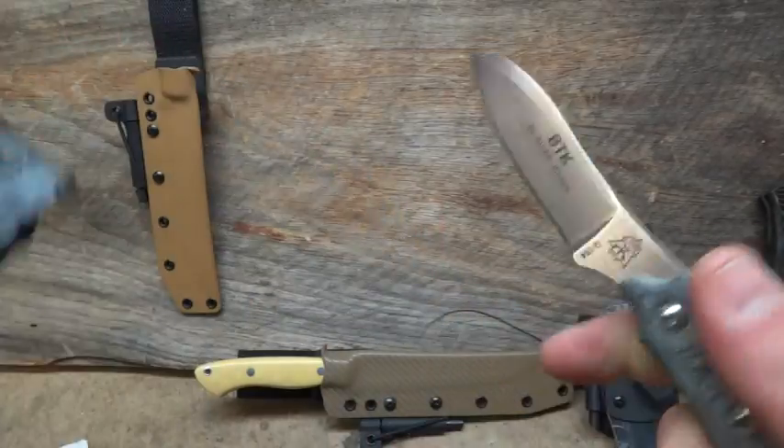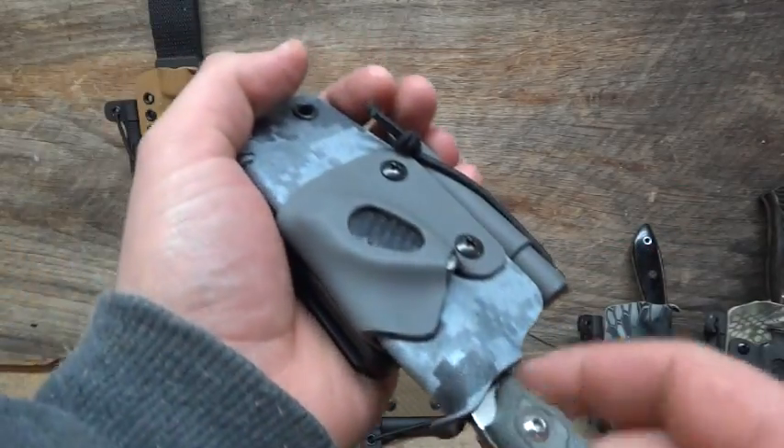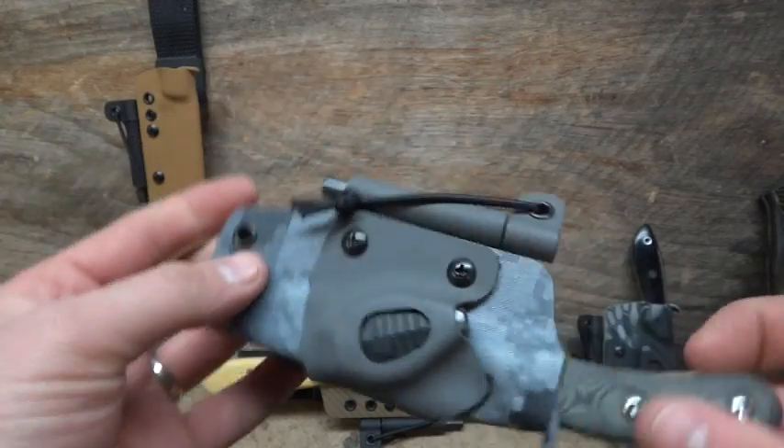And then another — this is a Topps. Again, same setup. This is the Urban Camo with gunmetal gray.